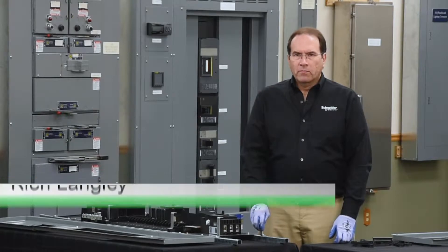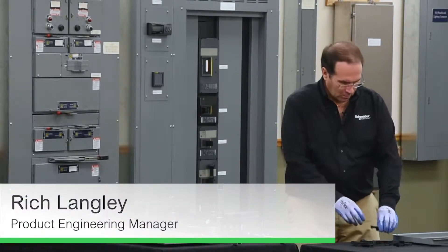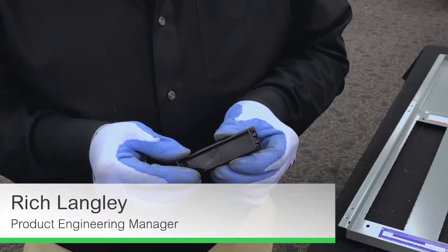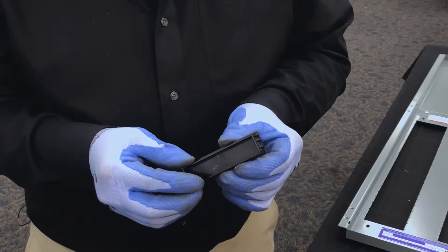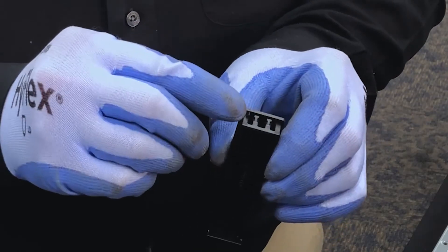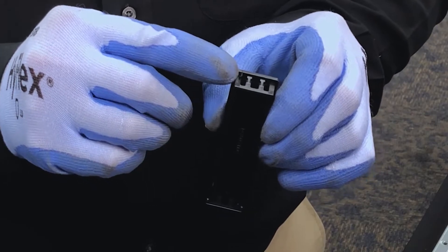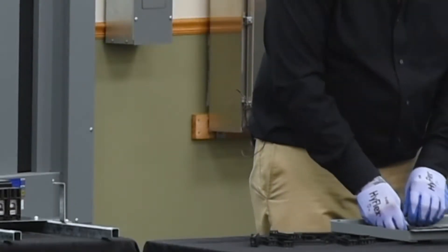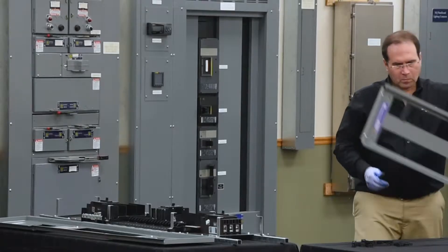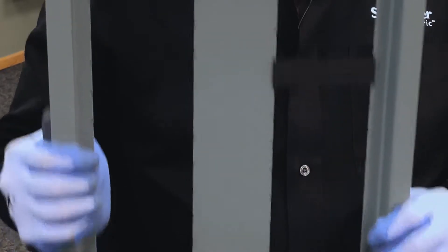In this video we'll be installing a dead front on an NF panel board. The blank filler for NF panel boards is designed to snap and stay in place. There's a small nub right here that locks into a groove in the panel board dead front. As you can see, the filler plate is locked into place.